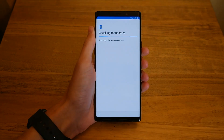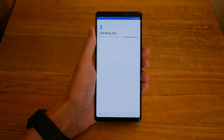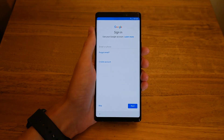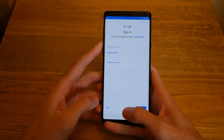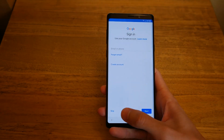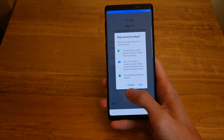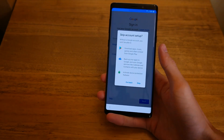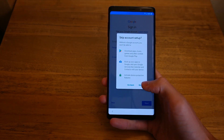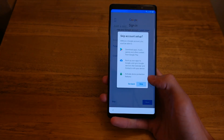Press Next and it's going to check for updates. It should be running the latest software, and you can see there were no updates. Then you can sign in to Google if you want, in order to get services, contacts, photos, and apps. We'll skip that for now. You can also download apps, music, backup, and get device tracking — that's by Samsung itself — we'll skip that too.